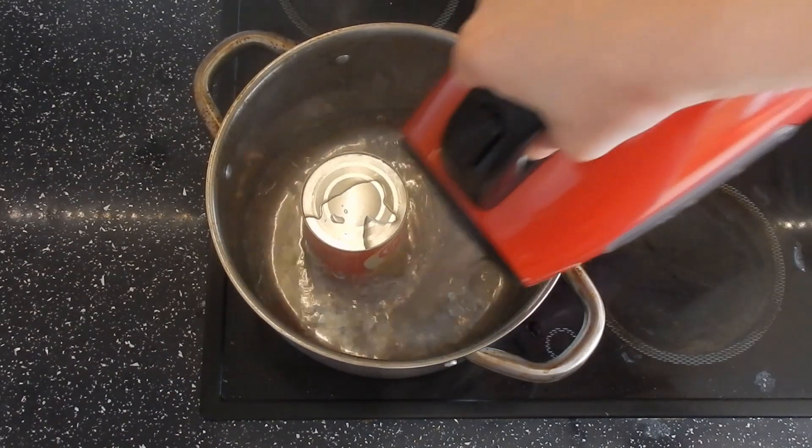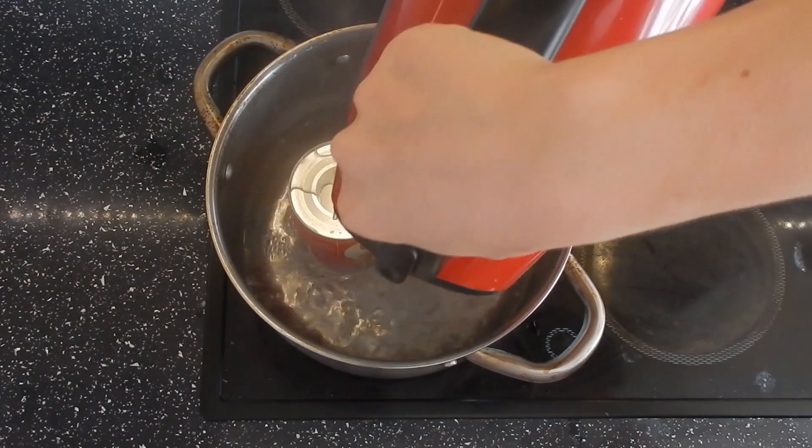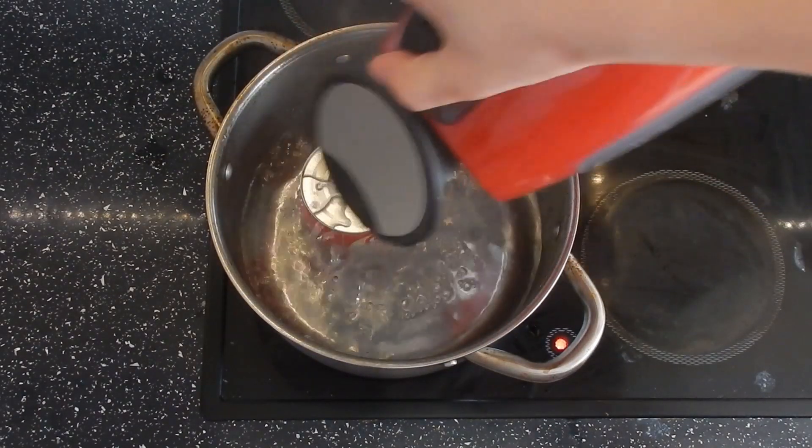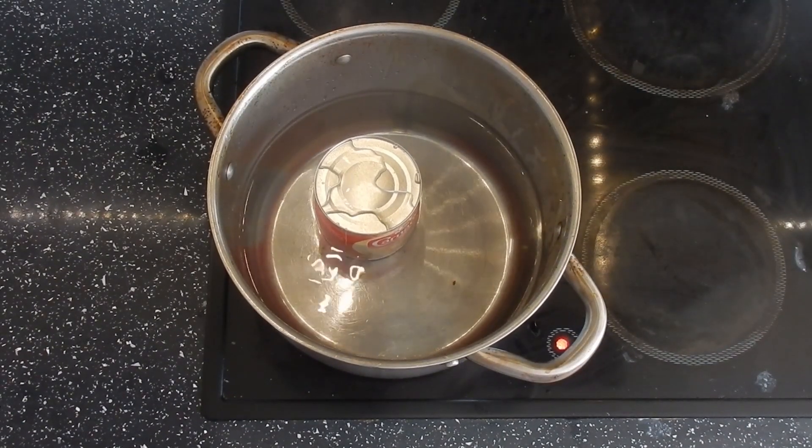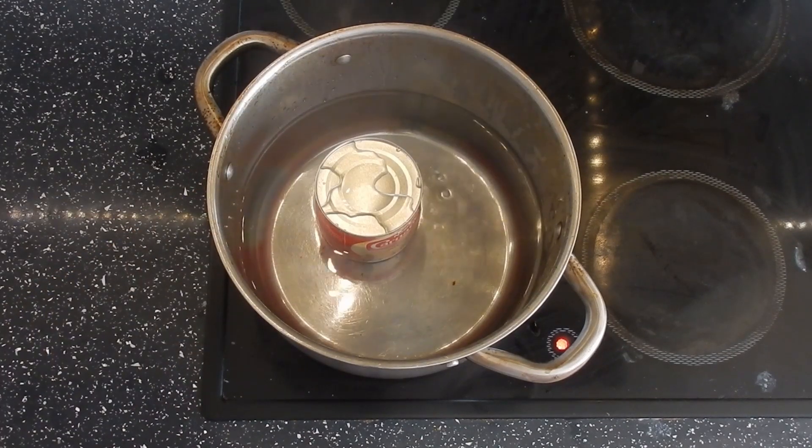You want to make sure that this doesn't boil low, because if it does — if it's not completely covered in water — there's a chance that the can could explode. You want to get it really nice and full and really keep your eye on it.